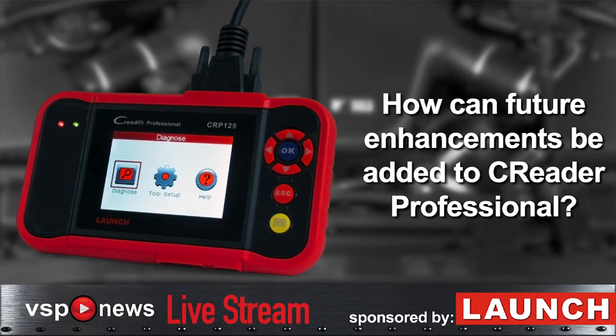How can future enhancements or coverage be added to the Launch C-Reader Pro? With our ProLine series, we're very familiar with upgrading products on a weekly basis. In fact, last year on our ProLine series we had over 850 weekly updates. We're going to be able to extract from that knowledge and that database to keep the C-Reader Pro updated as well. In order to get the unit updated as we come up with new capabilities, new coverage, and new features, it's simply going to be done on the internet through a little microSD card, and it takes just seconds to do.